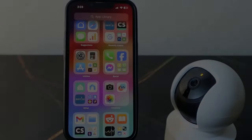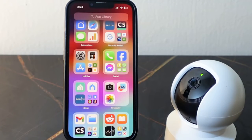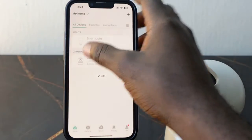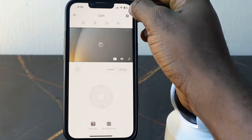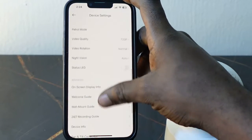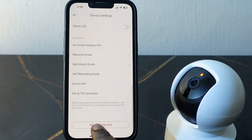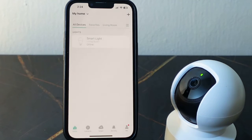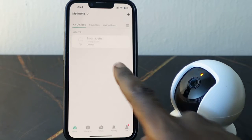You can also reset this camera through the app. Open the Cursorcam app on your phone, select the camera, and tap the gear icon. Scroll up a bit and you'll see 'Remove Device' — tap this and tap 'Remove Device' to confirm. So that's how you reset it through the reset button and also through the app.